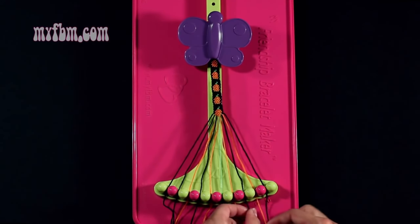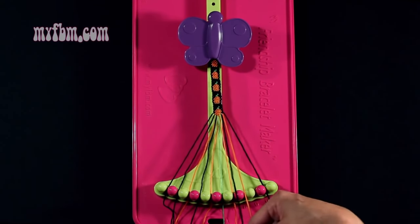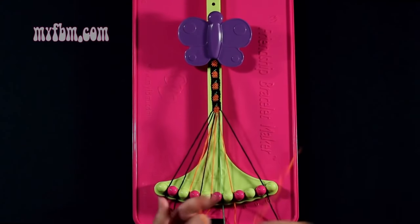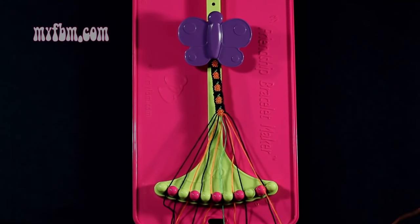Step 40: you're going to take the orange string from slot 9 and make a single left, single right hand knot with the black string from slot 8. Make your backwards 4, pull through one time, your regular 4, pull through once. Black string into slot 8, orange string into slot 9.